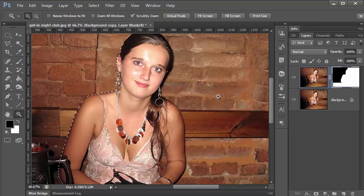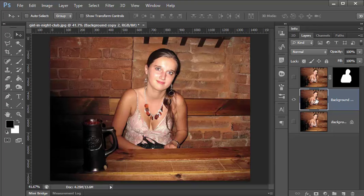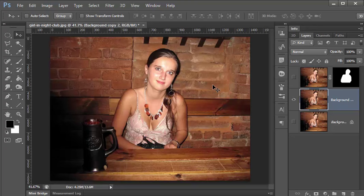I now have the whole background masked out. We'll put that back in and clean it up — there's the background mask. Now let's make another copy of our background. In this one, we want to get rid of the girl and just give us a clean background. So let's start by doing some standard work with our clone stamp tool and work into some areas.